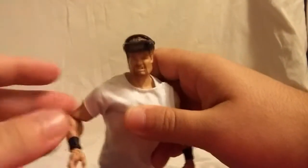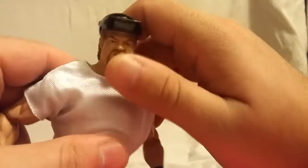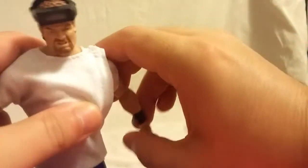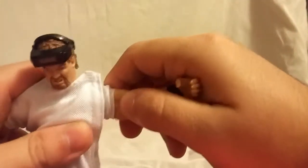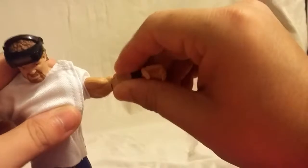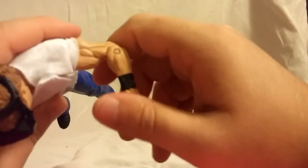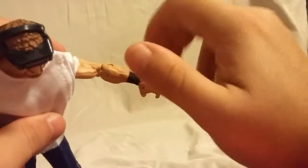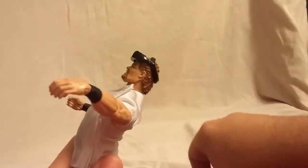Taking a quick look at this guy's articulation. His head doesn't move up, but it does look down a little bit. You do get a good side-to-side. The shoulder is on a ball peg — it moves out this far, so you can get a pretty good range of motion on that. He does have the upper arm swivel, and obviously the jacket is removable. He does have a single-jointed elbow. The wrist does rotate and it does hinge. He has an ab crunch which works pretty good — he can lean back surprisingly far.